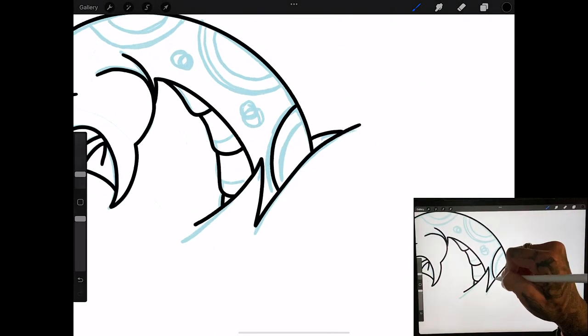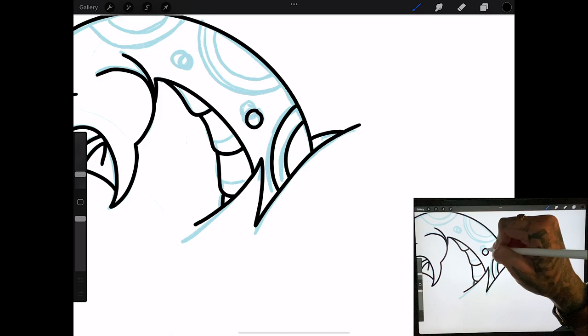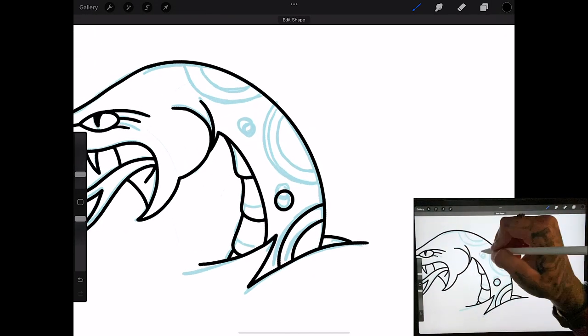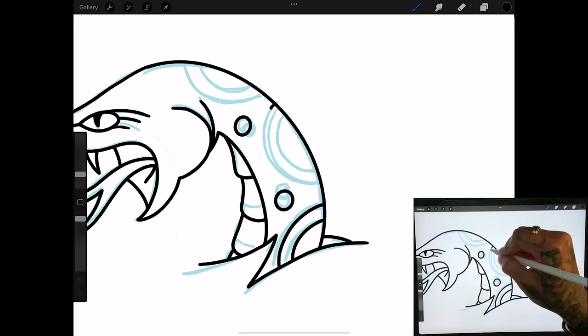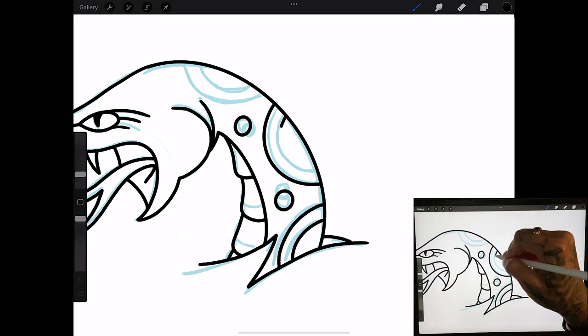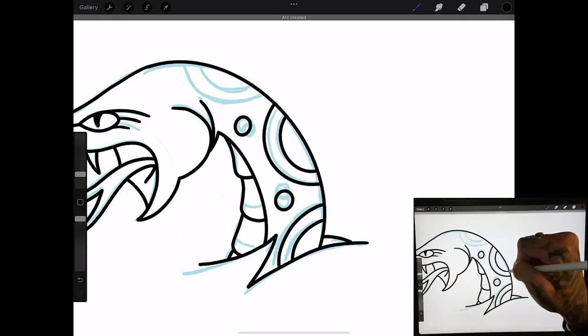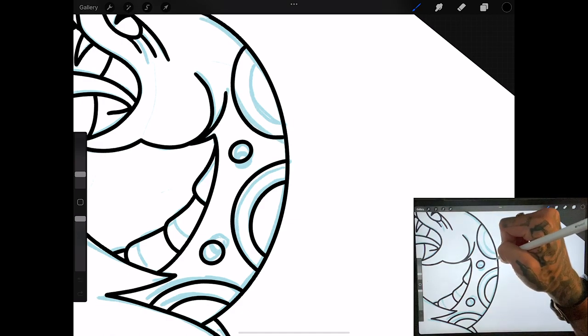Now going on to the details in the back — holding down so our circles are perfect. Even with these I hold them down and make sure everything is a hundred percent, so when we print this off to use as a stencil it just makes things a whole lot easier.